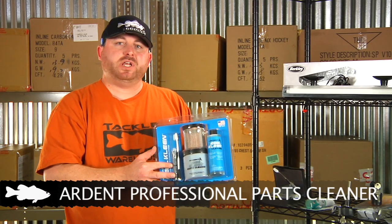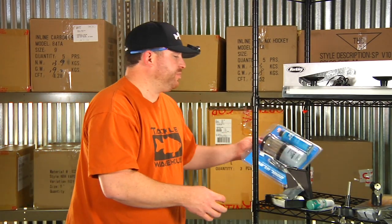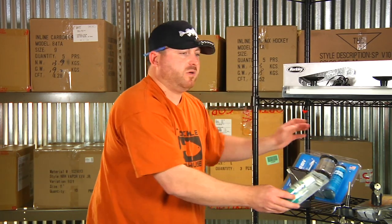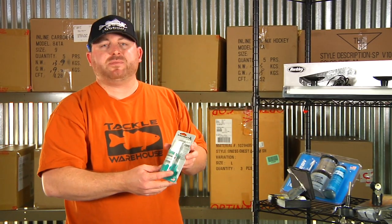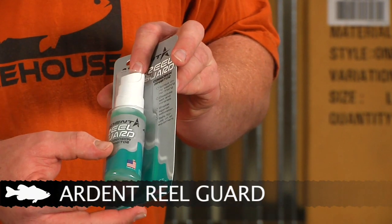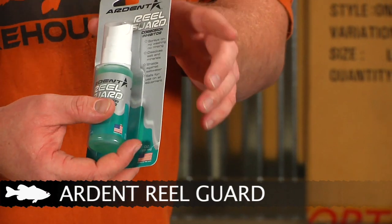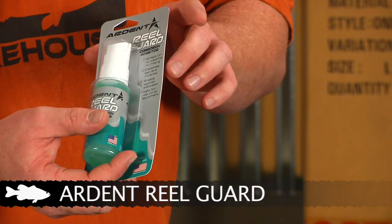Both of these systems do a really good job of cleaning the parts on your reels. When you're done you'll want to protect those parts so they don't get corrosion — especially in saltwater, but you can also get a lot of rust even in fresh water. This is the Ardent Reel Guard corrosion inhibitor. Real simple — just spray it on. You don't have to wipe it off or rinse it; it simply dries on its own.